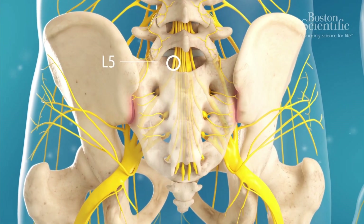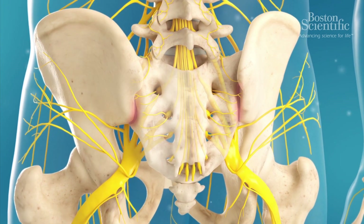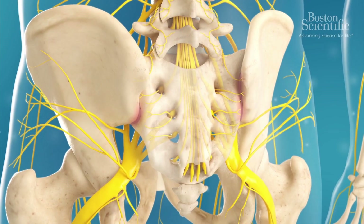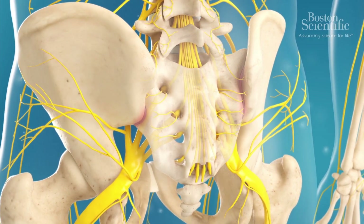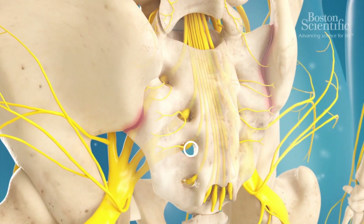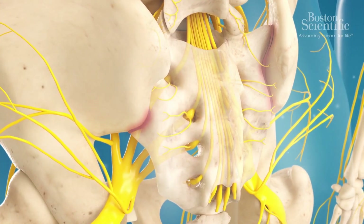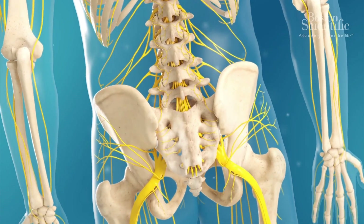The nerve supply of the sacroiliac joints originates from multiple lumbosacral root levels with partial innervation from the L5 anterior joint to S3 posterior joint. The bipolar radiofrequency palisade technique aims to create a continuous elongated lesion to simultaneously ablate the L5 dorsal ramus and lateral branches of the S1, S2, and S3 dorsal rami in order to capture all the sacral lateral branch nerves innervating the sacroiliac joint.